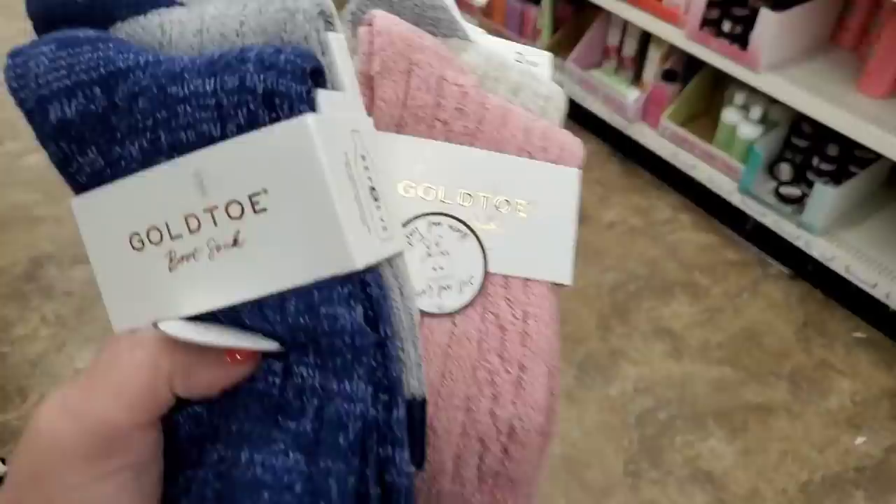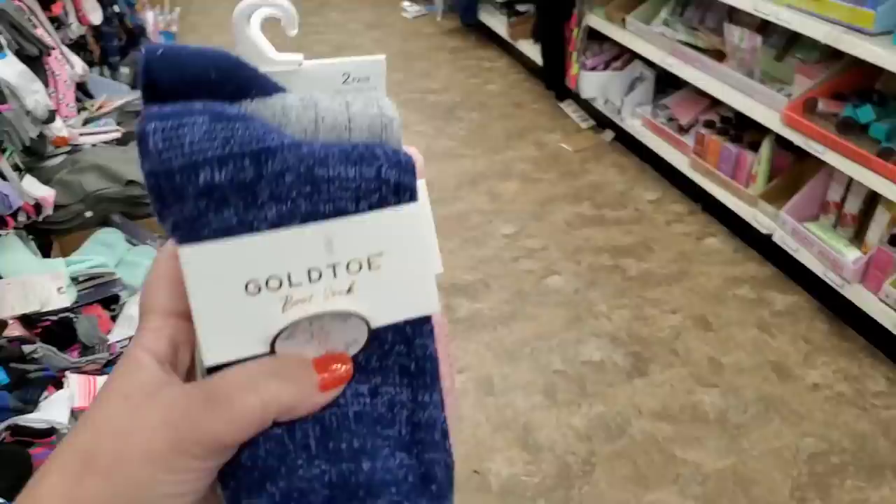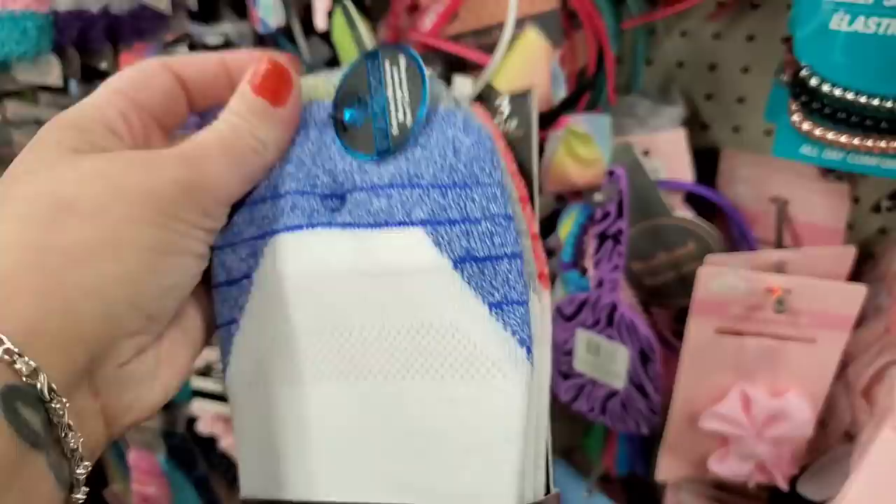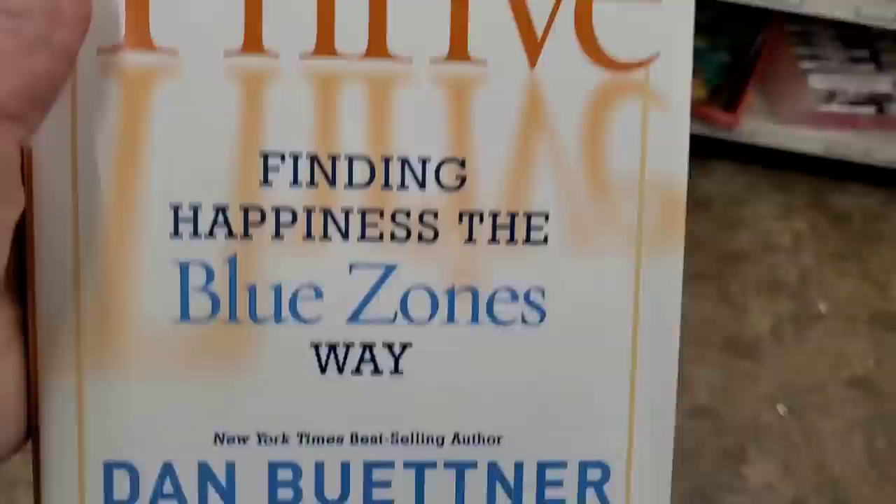I'm finally seeing some of those super cozy, comfy socks everyone has been hauling — they have tons of them all mixed in. Tons and tons of awesome brand name socks. Also men's no-show socks — look how cushy those are — three different colors.